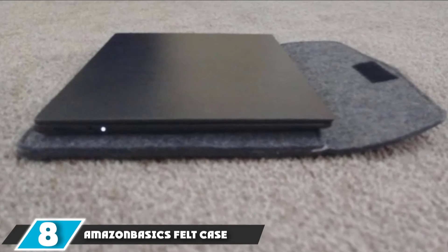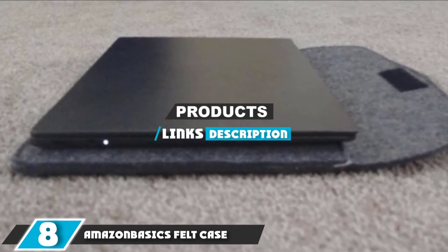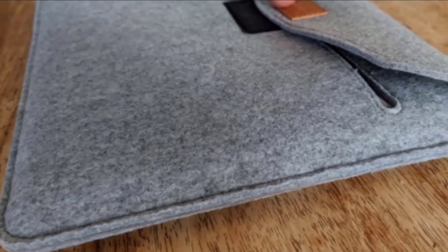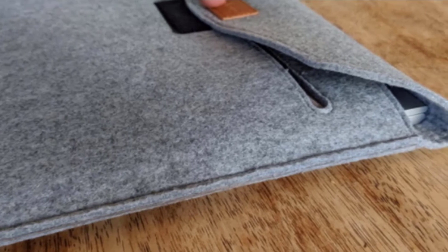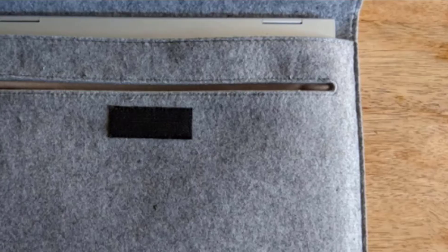The number eight position is held by the Amazon Basics Felt Case. This is another sleek, soft, and unique sleeve — instead of a zipper or magnetic closure, it has a small Velcro tab that secures the closure flap. We liked the simplicity of this system and found it almost as secure as a zipper. We also found the fit to be almost perfect for our 15-inch MacBook Pro.